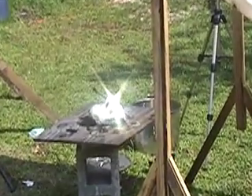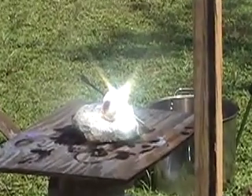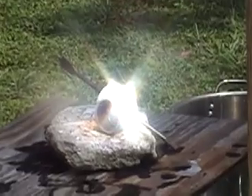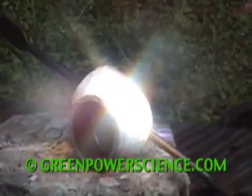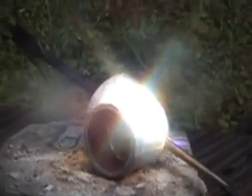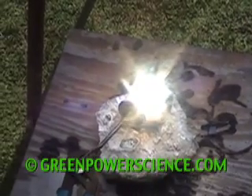I had to add a piece of concrete because the wood was burning. This has been going for exactly four minutes and 25, 26, 27 seconds — almost four and a half minutes. So I'm going to place it in a pan of water. Here it goes.